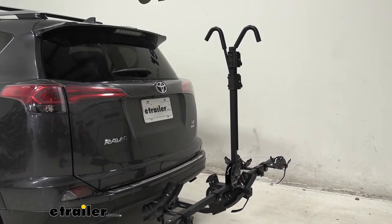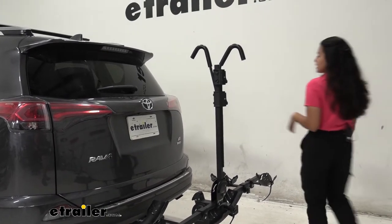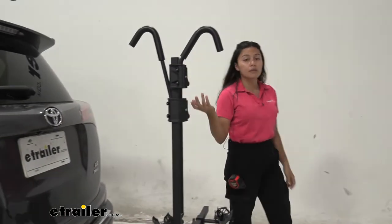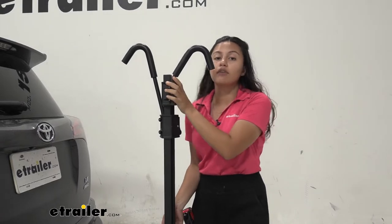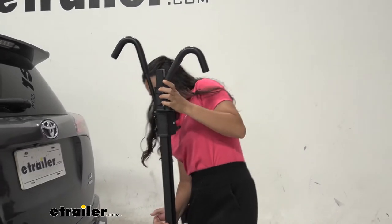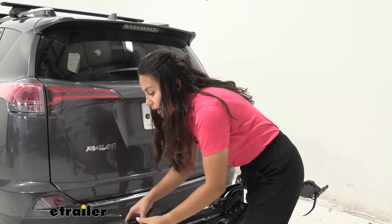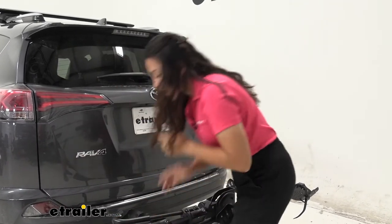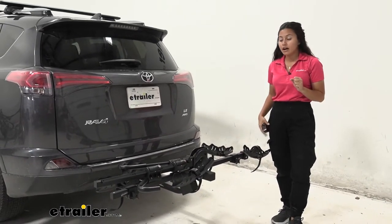I like how this fits on the RAV4 since there's plenty of space between the bike rack and the car. Another option some people prefer is to take the hooks off completely and lower the mast — notice how you have to put the lever all the way in to lower the mast, and then bring the arms in so it's nice and neat. That's another option if you want to make it easier to take your bike off.